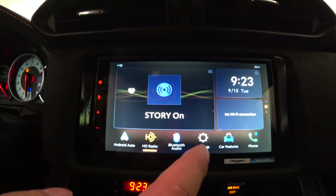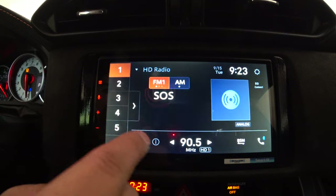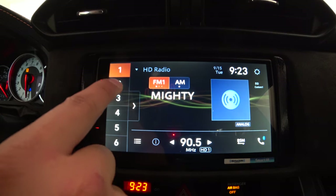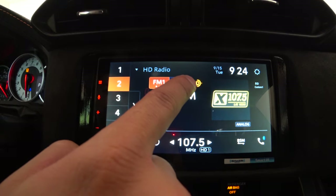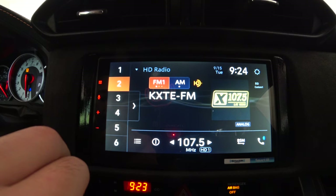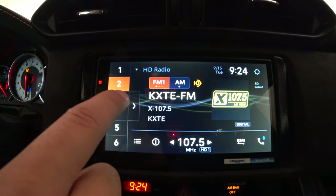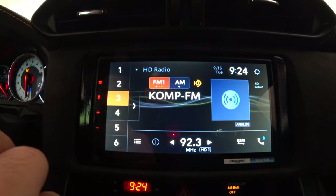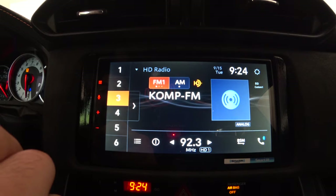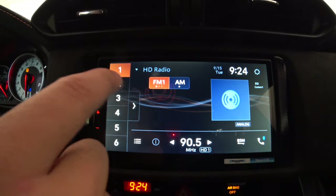If you have Android Auto running, the phone button goes to that interface; if you have Apple CarPlay running, it goes to the CarPlay interface. Let's look at the main home screen first — clicking HD Radio takes you there since that's the selected source. You can set stations and see the HD symbol. The difference between this radio and the W4600 is that this one has HD radio. When you tune to an HD station, you'll see the HD indicator — it may play SD for a second or two, then switches to HD and you can hear the quality difference. Sound is muted here due to copyright.